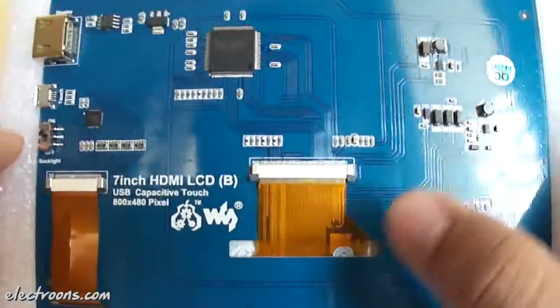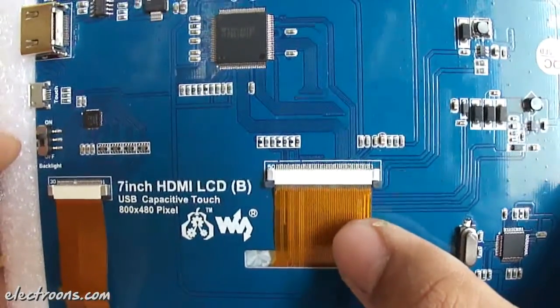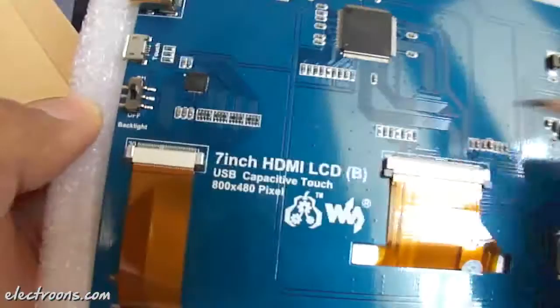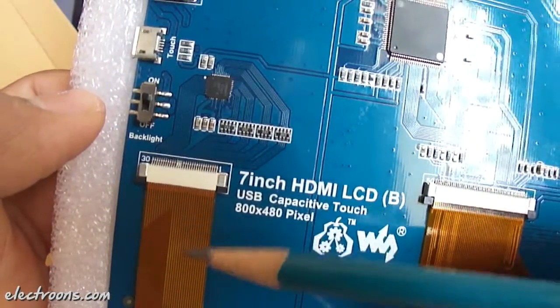We have got two FFC connectors here. This one is for the actual LCD display — it's a 50-pin FFC connector. And another one we have here is a 30-pin FFC connector, which is for the capacitive touch.